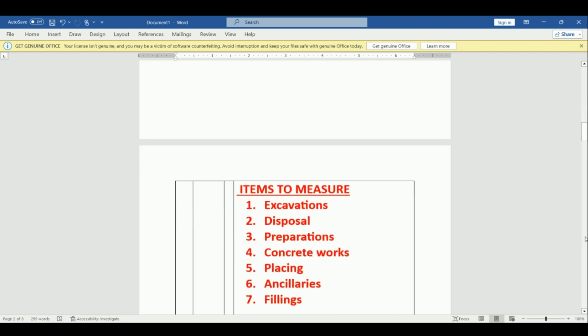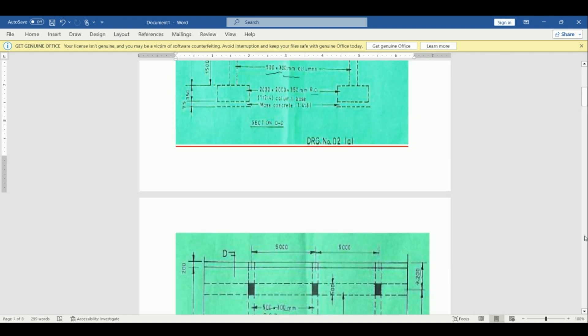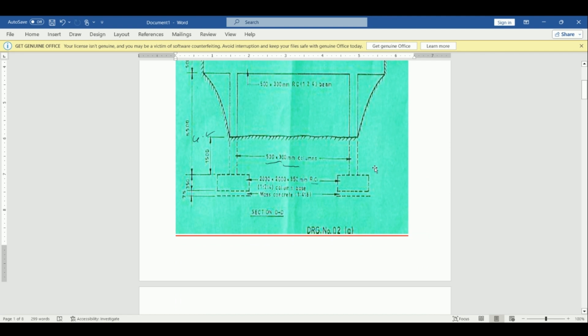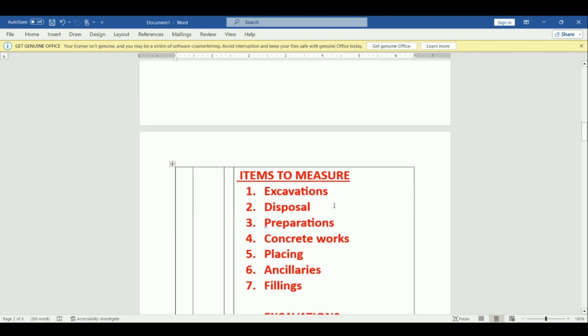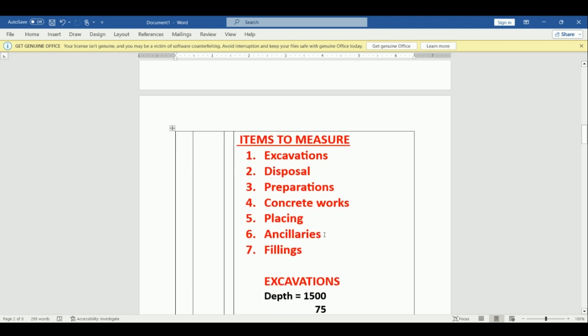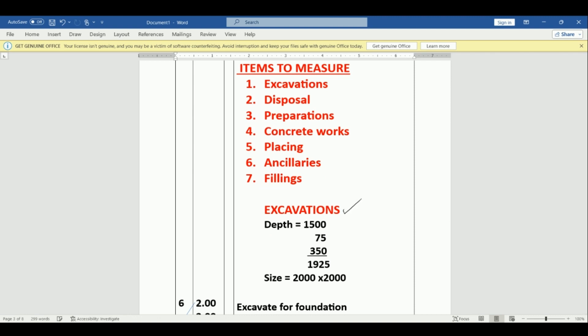Now we start with taking off the quantities. We are going to use the SMM. We start with excavation, then preparation where we place our concrete, then mass concrete, concrete in the base, the columns, the beams, and then the slab. The items we need to measure include: excavation, disposal, preparation, concrete works, placing, auxiliaries, and fillings. Let's start with excavation as item number one.